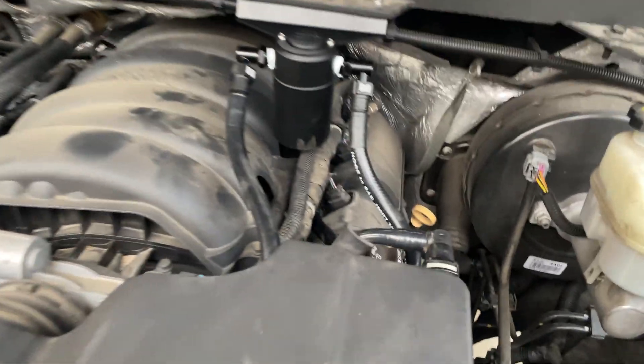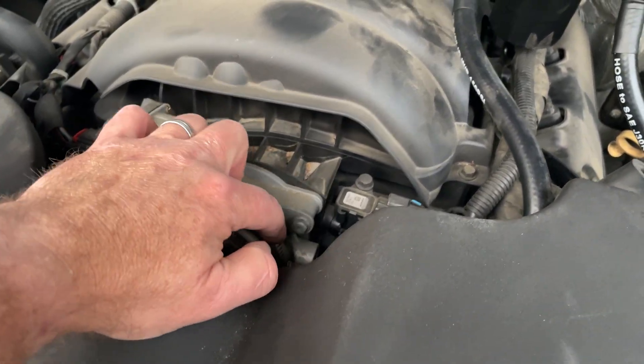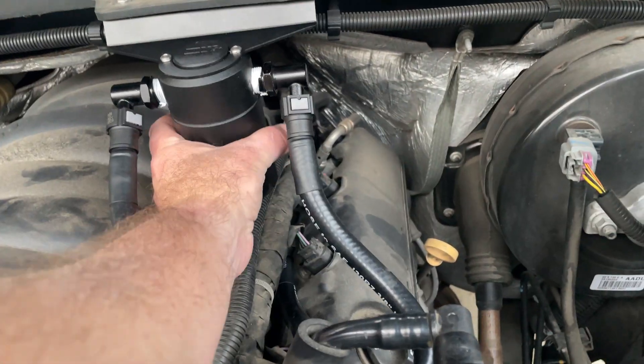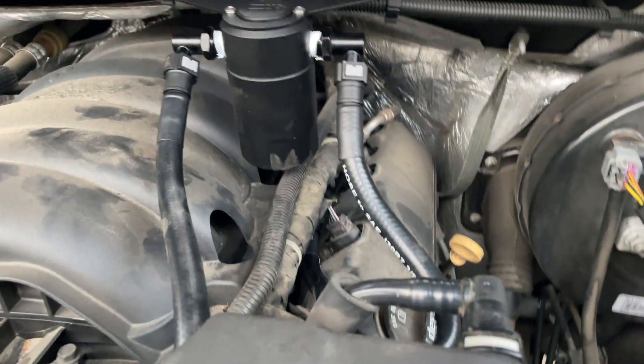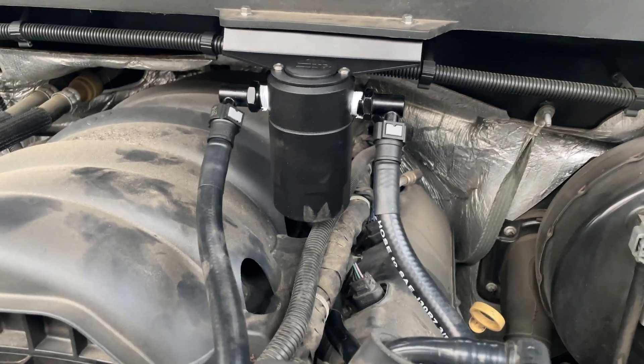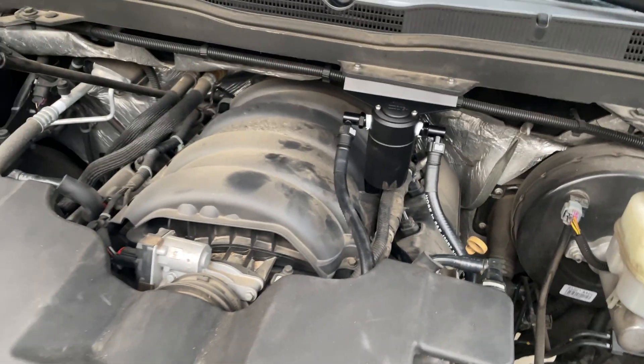She's all buttoned back up. Got the air box connected to both hoses, one on each side, and tightened the bolt. You can see the catch can — this screws off. It's recommended to check and change it every oil change, so whatever you're doing, three to six thousand miles. Hope you found this helpful — like and subscribe.